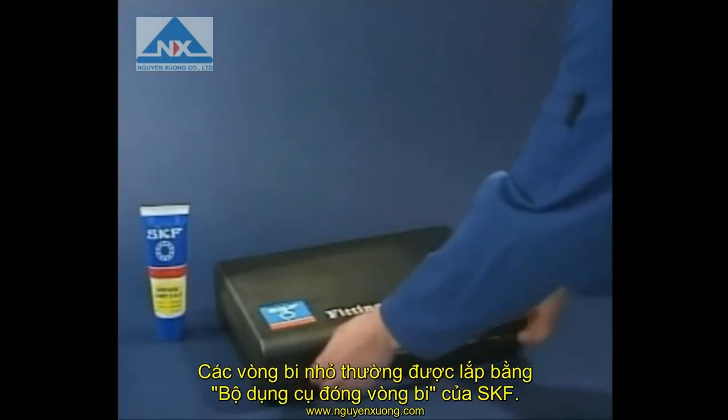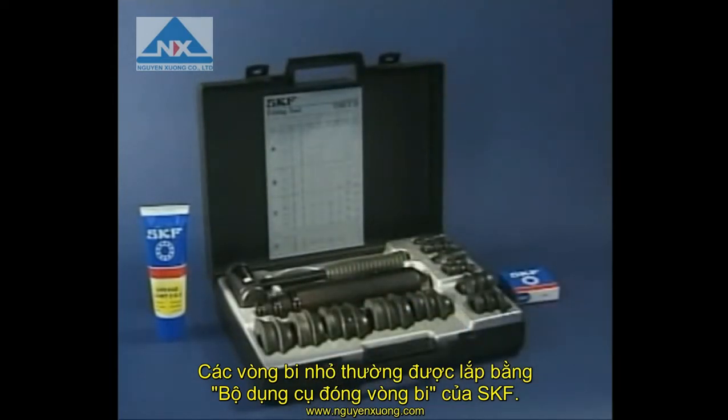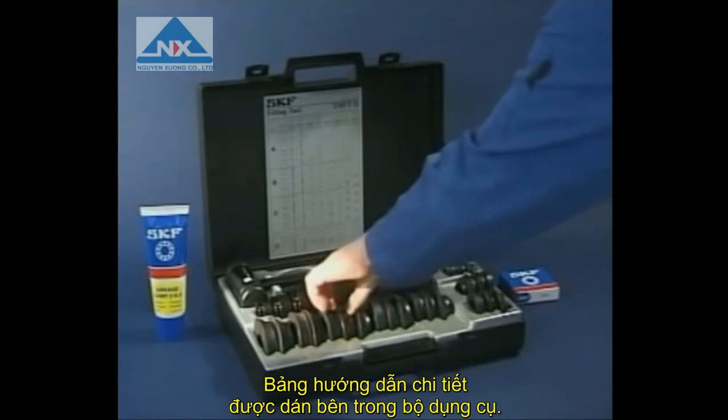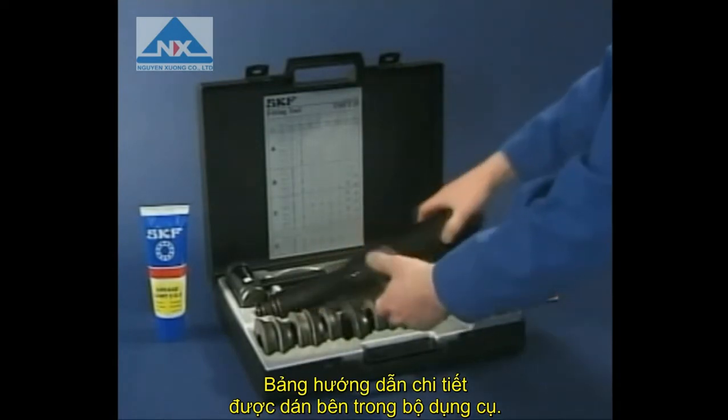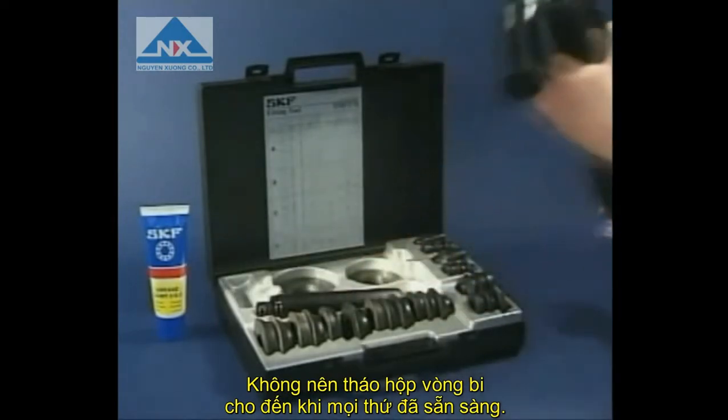The most common way of mounting small deep groove ball bearings is in a cold condition, using the special SKF fitting tool. The correct parts are identified from the chart on the inside of the toolbox. Do not remove the bearing from its box until everything is ready.